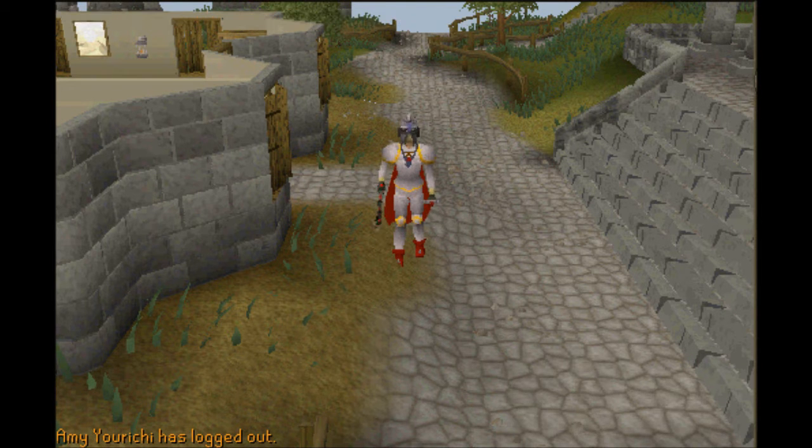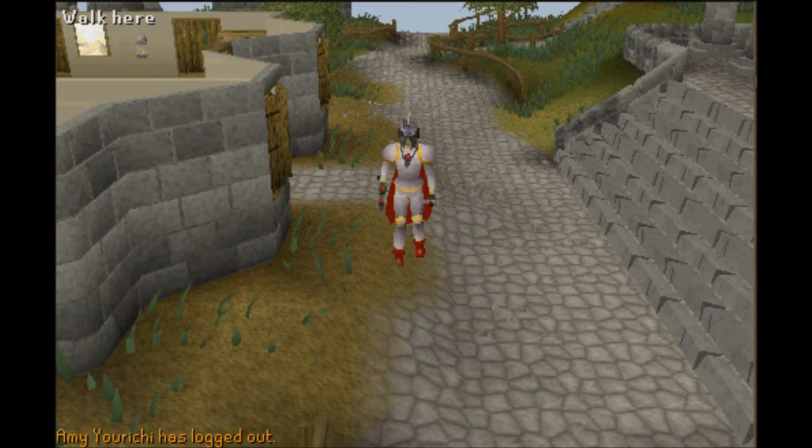What's up YouTube, this is XGL here and I'm just going to do a little fast and simple guide on how to kill spiritual mages.